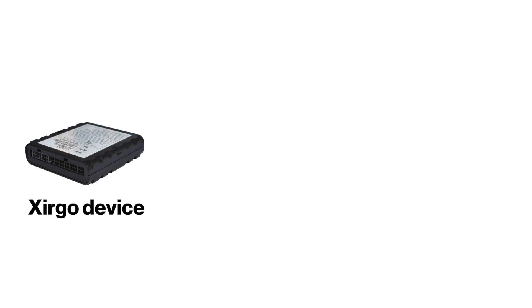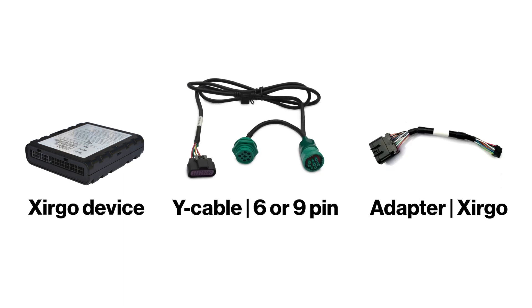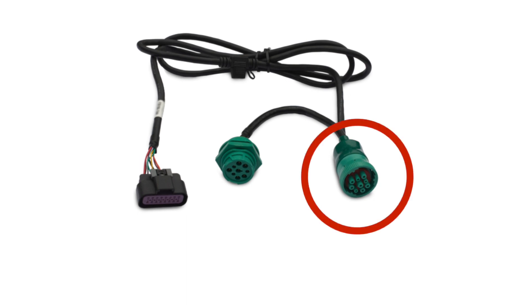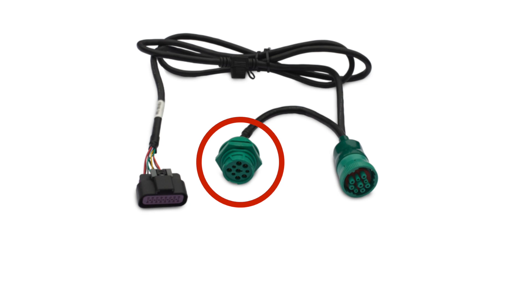You should have the following: a Zergo device, a powered Y-cable for 6 or 9-pin ports, and an adapter for the Zergo device. Check the cable's bag label to verify it is a powered Y-cable. The Y-cable connects the Zergo device to the vehicle through its 6 or 9-pin data link port. The cable has a replacement port so you can access the vehicle data.